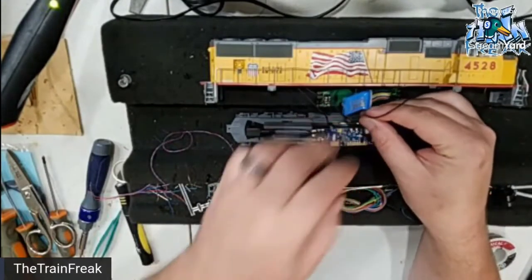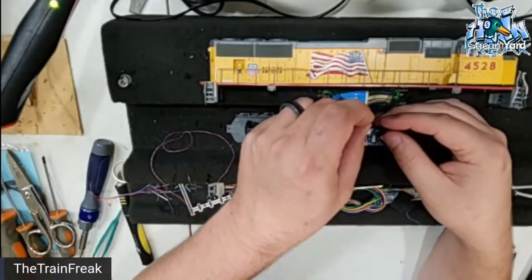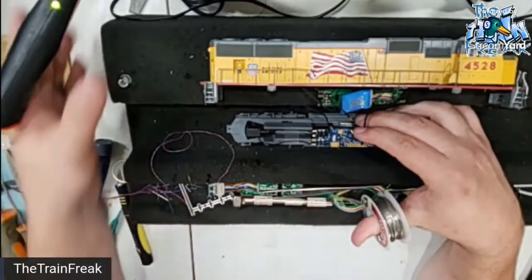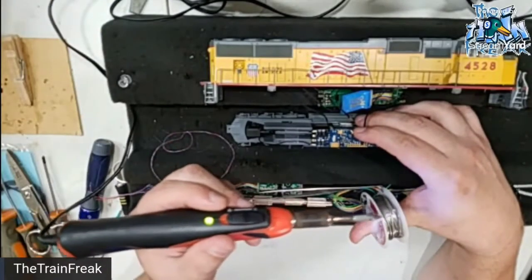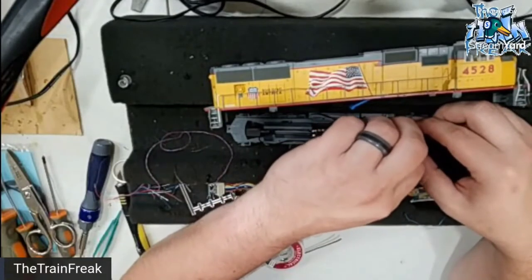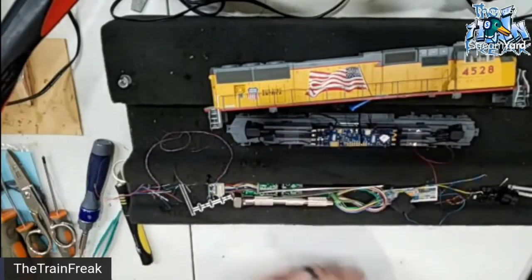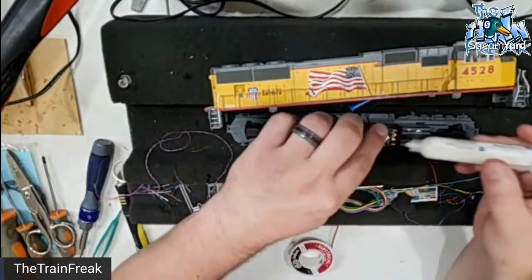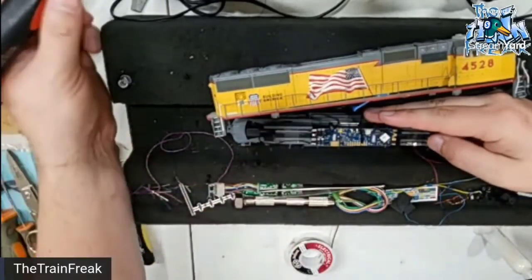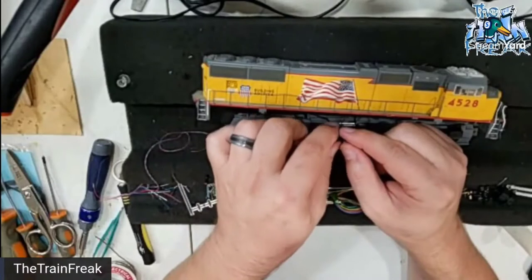I'm going to go ahead and stick that wire in. There is an electrical component right beside this contact which makes it real tricky — even with a fine point tip it would still be tricky. Moment of truth — there you go. That is all wired up except for one last thing, and that is the speakers.